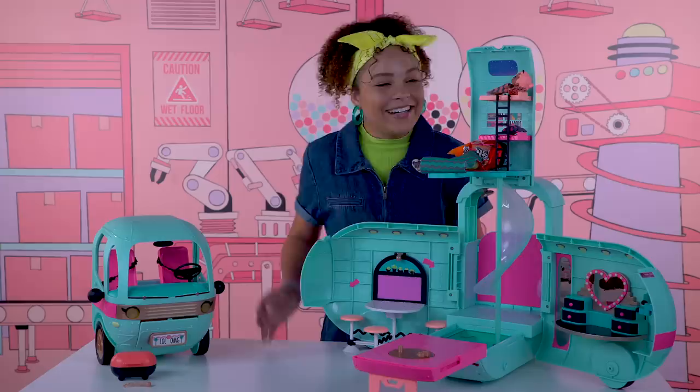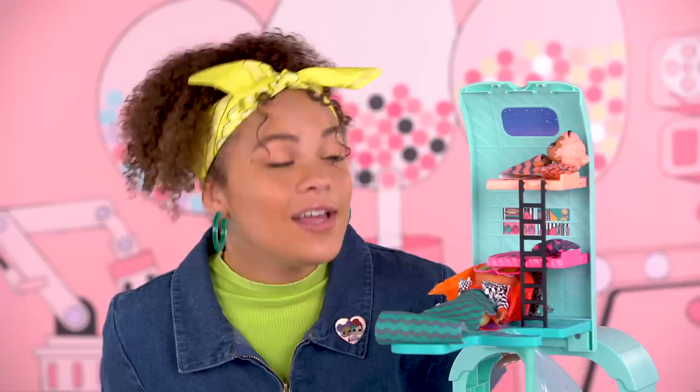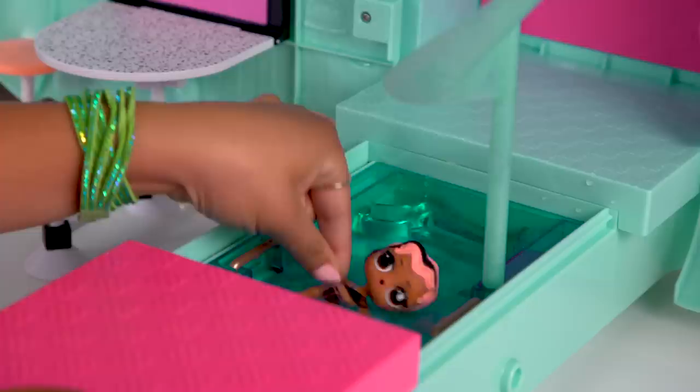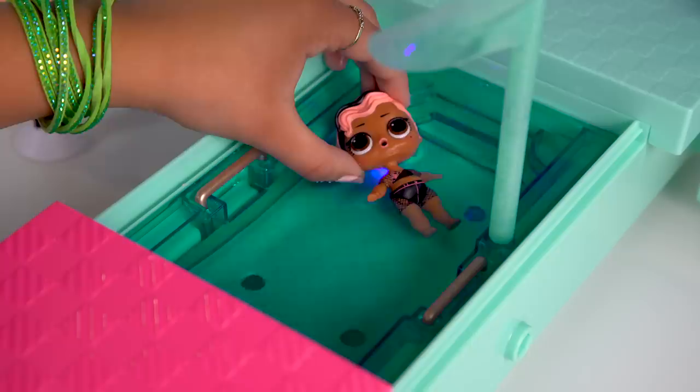Strut and Neonlicious are definitely dreaming about the epic fashion show they're gonna have later today. Good morning, you two. Let's start the day off right with a morning swim. The pool really holds water. Cannonball! That was so much fun. Look — the pool lights really work. They're so pretty. Strut is shining bright. She could swim all day, but she has to get ready for the fashion show.